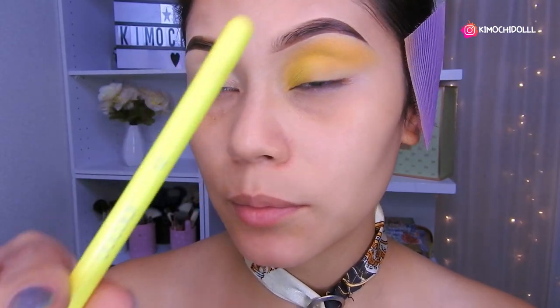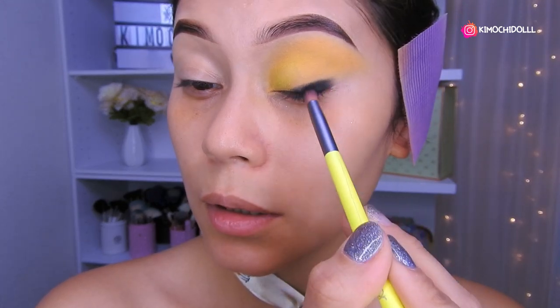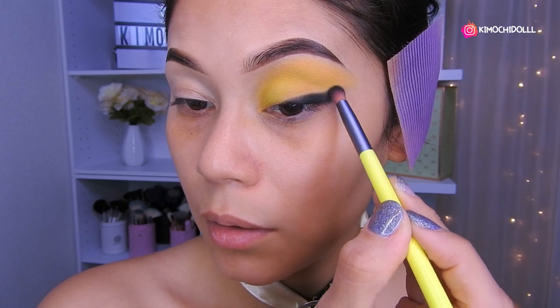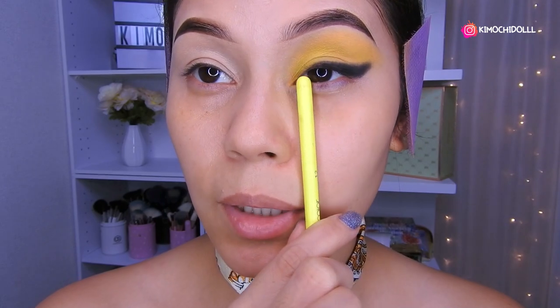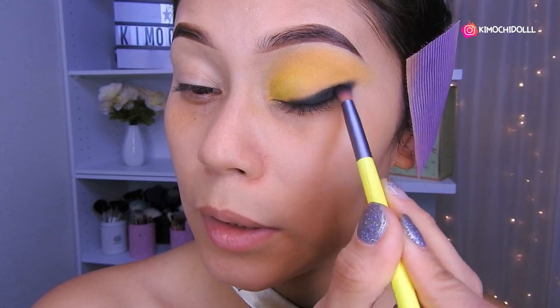Now I'm going to take the black eyeshadow. I'll grab this small brush, which is number 12 from the Docolor neon set. We're going to apply the black with light taps in this zone, trying to make it look like an eyeliner. Use a small brush so it doesn't look messy — bring it from the inner corner, more or less like a cat-eye liner effect.